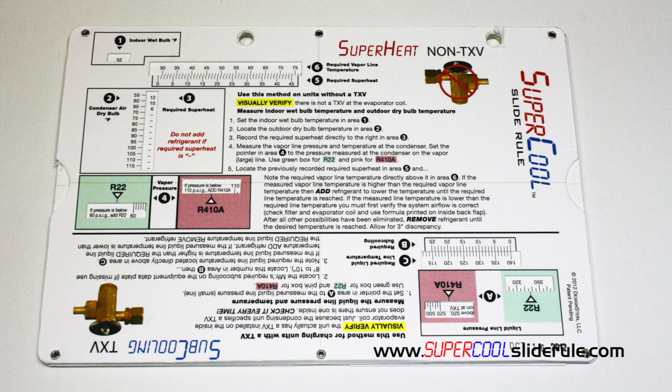This concludes our tutorial, but please stay tuned and let us introduce you to the Super Cool slide rule. This tool, I guarantee, will save you money by saving you time. It gives you everything you need — all the data, all the formulas, all the slide rules located in one location. It's very, very simple to use.